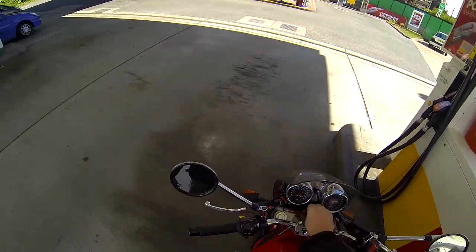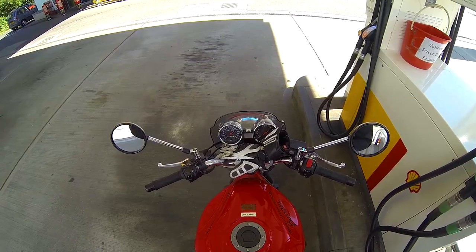So I should really check my air pressures. It feels kind of alright at the moment, so fuck it — I can't be bothered.